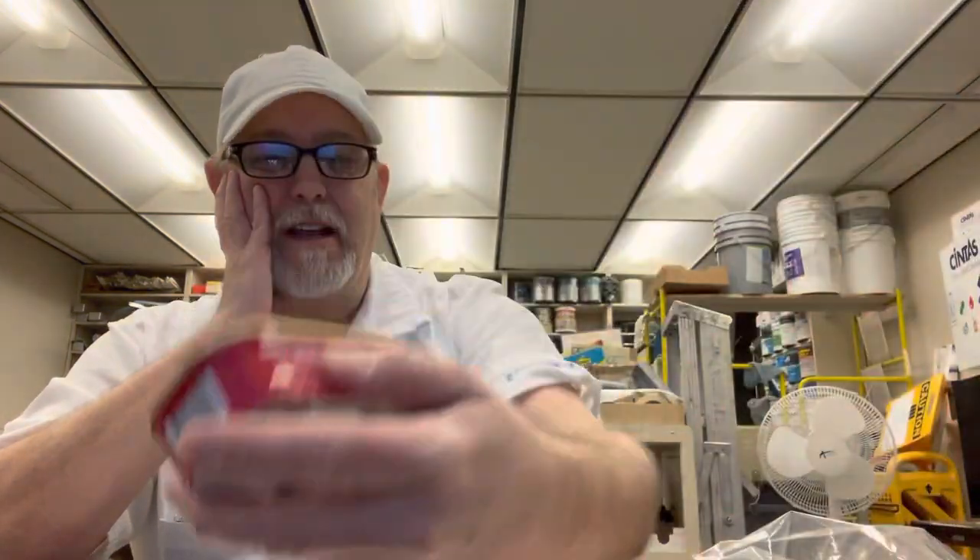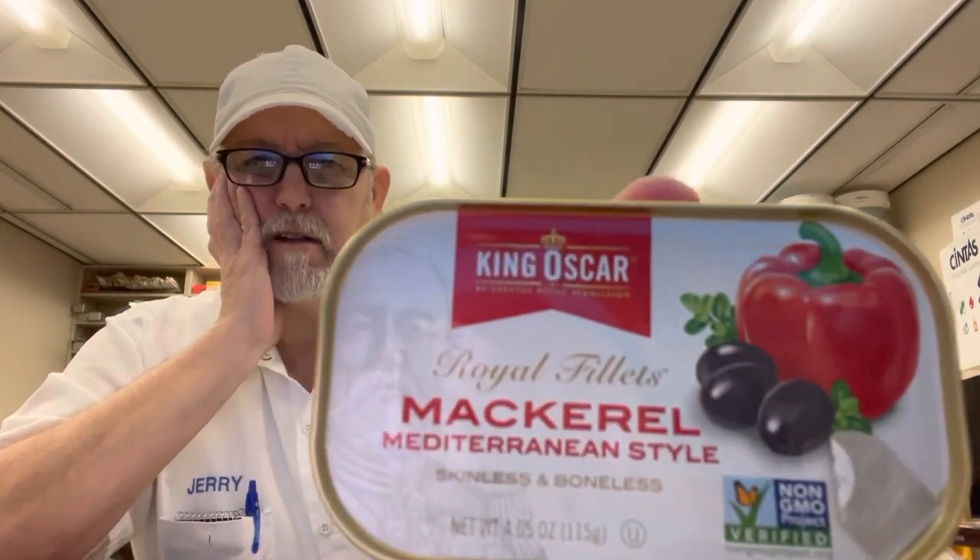A mackerel, Mediterranean style. Skinless and boneless. Shown on the label is a red bell pepper and some black olives. Does that mean those are in there, or does it just mean you can serve them with those things?